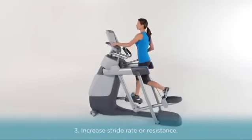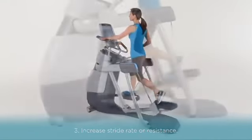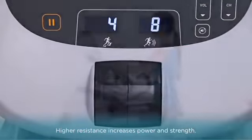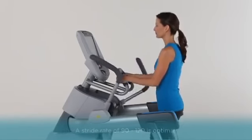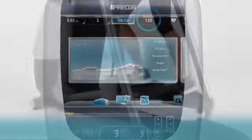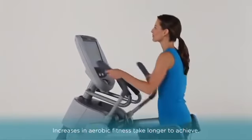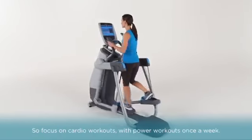Finally, understand how increasing your stride rate and resistance can help you meet your fitness goals. A higher stride rate will give you a better cardio workout, while higher resistance helps increase power and strength. Both will improve your endurance. A stride rate of 90 to 120 is considered optimal. Because your body can adapt to a strength workout fairly quickly, and a significant increase in your aerobic fitness takes more time, you'll want to focus on cardio workouts with power workouts about once a week.